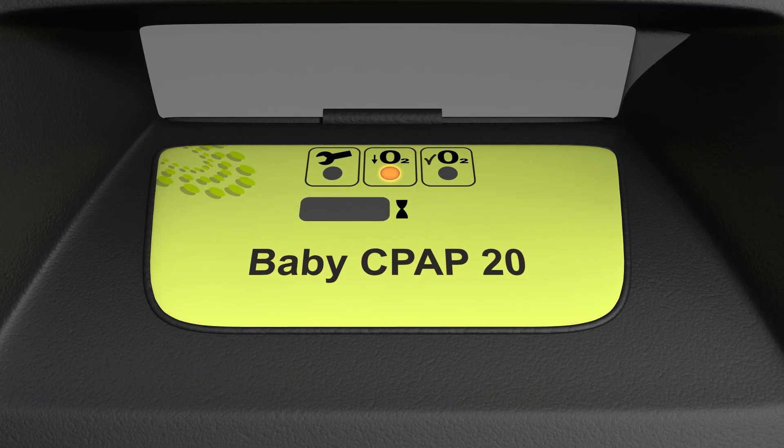An orange light will illuminate. The orange light will turn off and a green light will come on, indicating that the concentration of oxygen being produced is above 85%.